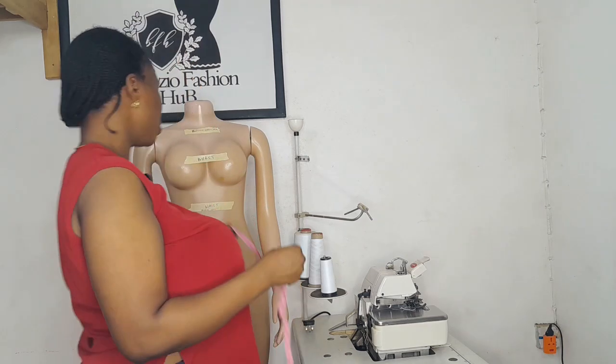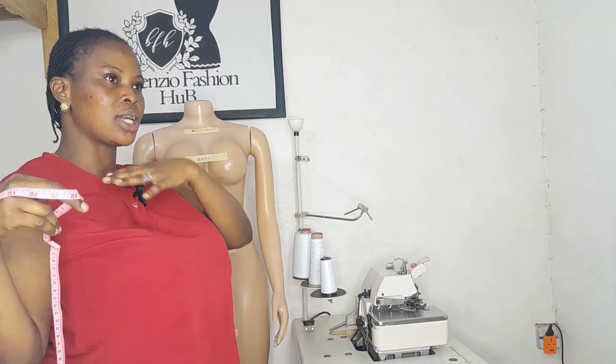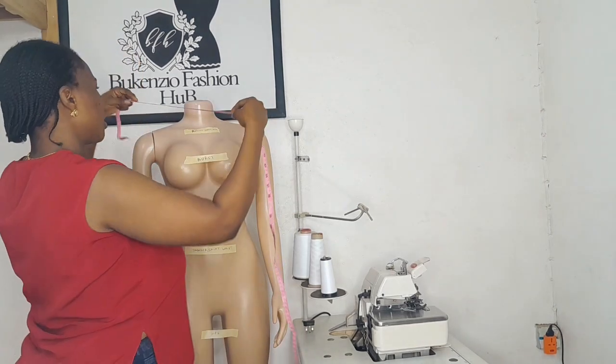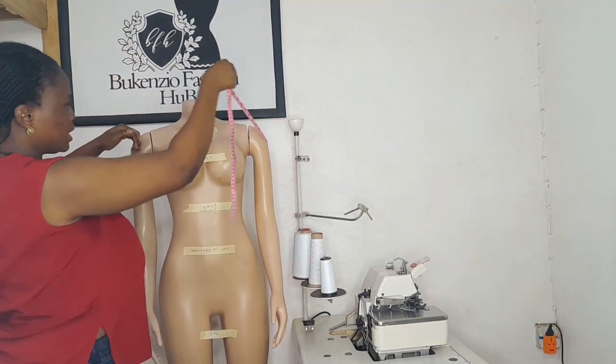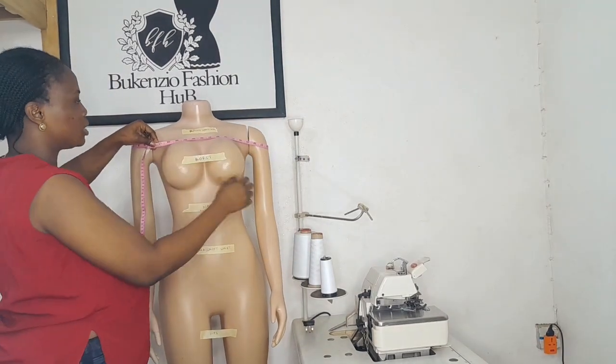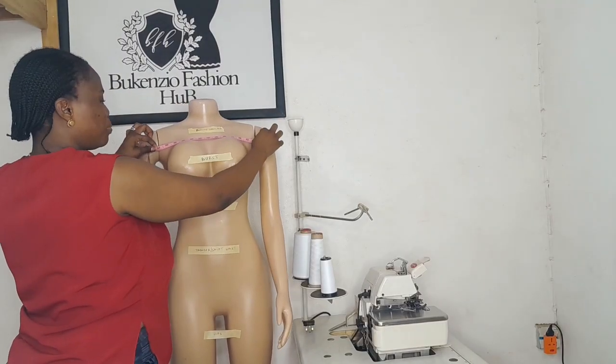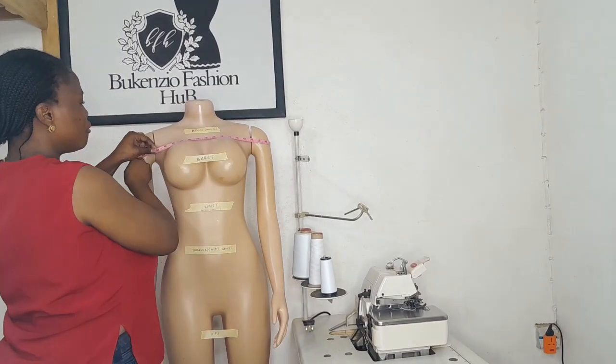If you are ordering a round shoulder or off-shoulder dress, you have to take your round shoulder measurement. As you can see, this is your round shoulder measurement for this mannequin. The round shoulder is 40. Make sure the tape measure is fitted on the body.